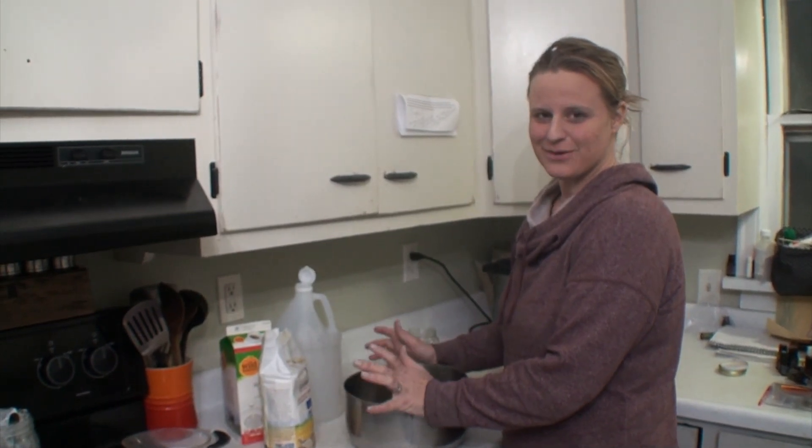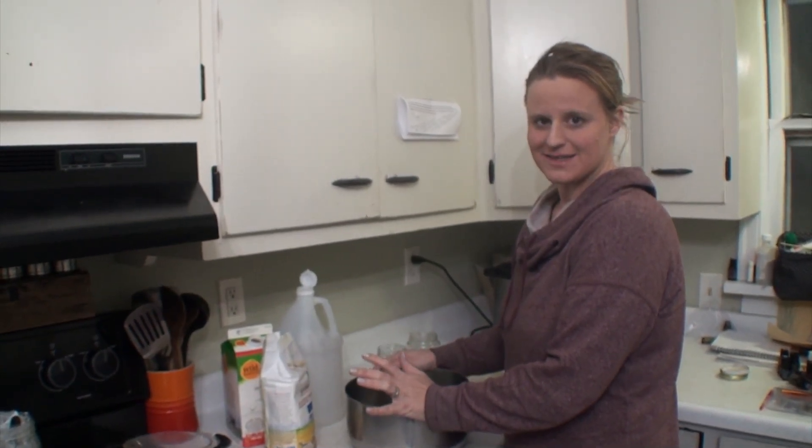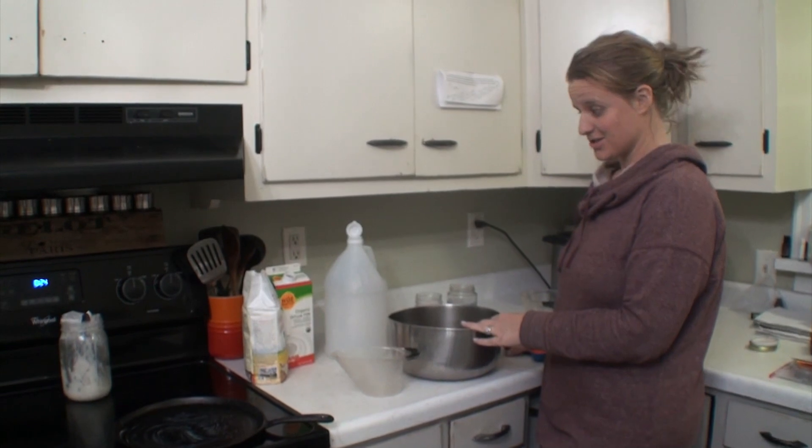Hello, welcome to 20 Acre Farms. Today we are going to be making buttermilk biscuits in the kitchen, so thanks for joining. Let's get started.